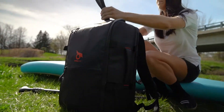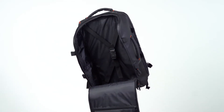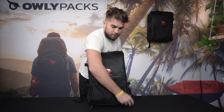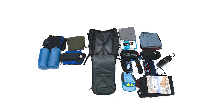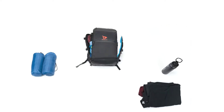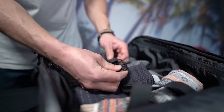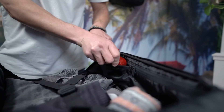Everything about this bag has been thought of, and I mean everything. The main U-shaped opening immediately makes us think of a travel-style suitcase. As you can see, the opening allows you to fit enough clothes for multi-day traveling, and the X-shaped elastic really allows you to hold everything in one place. On the two interior walls you'll find four pockets in which you can distribute your items in a very organized way.